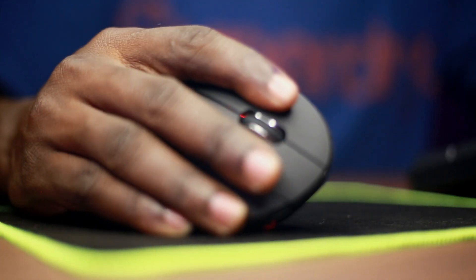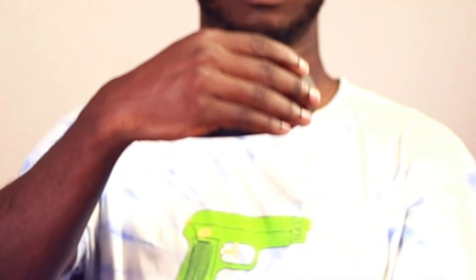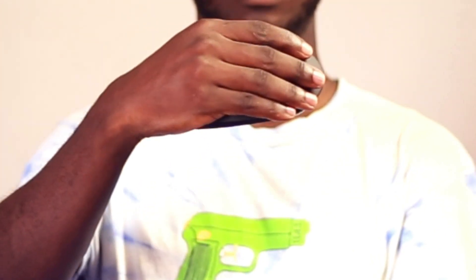Let's start with the basics. A vertical ergonomic mouse is designed to keep your hand in a more natural handshake position, as opposed to the palm-down position of a traditional mouse. This position reduces the twisting of your forearm, which over time can reduce wrist and forearm strain.